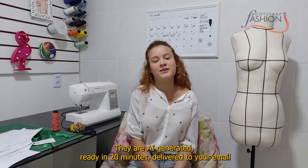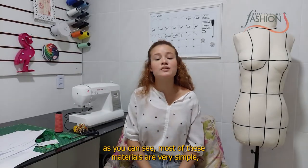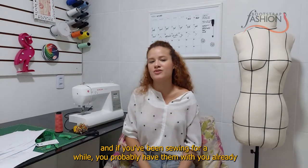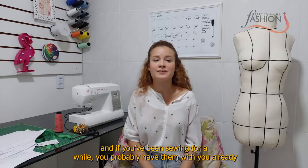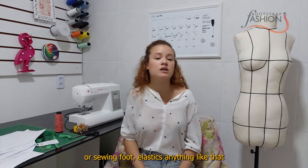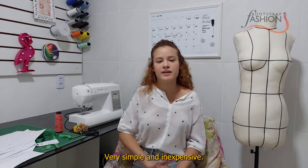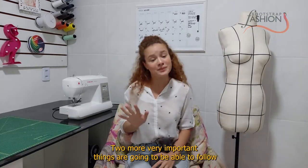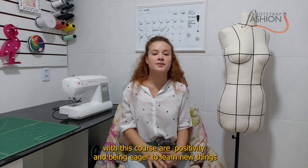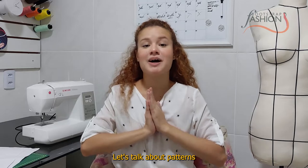You will also need your Bootstrap Fashion custom fit patterns, which are AI-generated, ready in 20 minutes, and delivered to your email. All of the links you need will be listed. Most of these materials are very simple, and if you've been sewing for a while you probably already have them. This project does not require any specific closure, sewing foot, elastics, or anything like that — it's very simple and inexpensive. Two more important things you'll need are positivity and eagerness to learn new things.